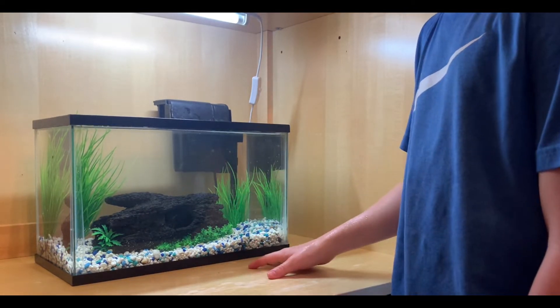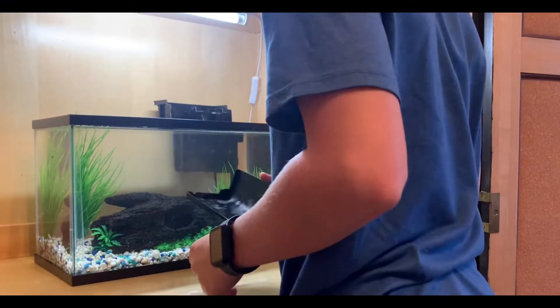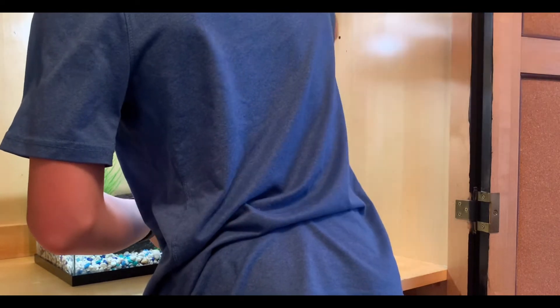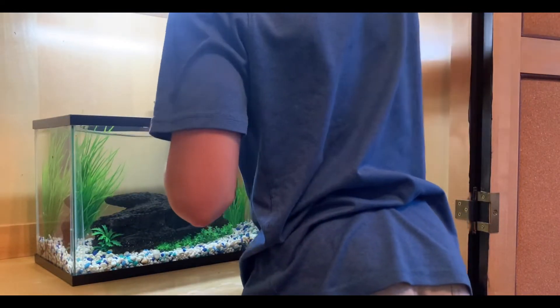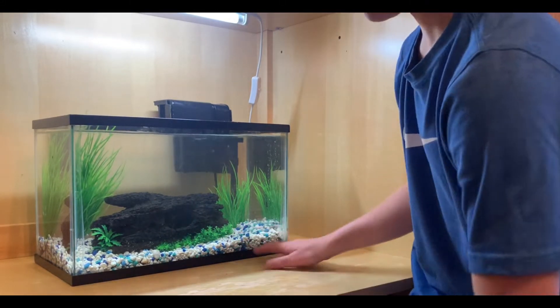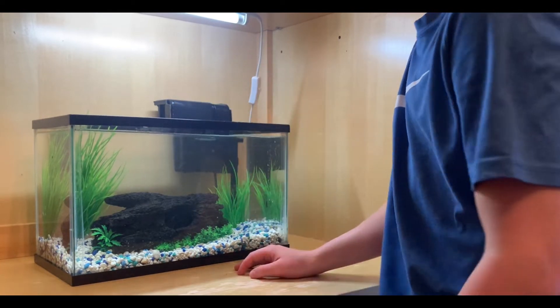We got the water in now. Let me turn on the pump. Here it is on — I need to turn it. There we go. Boom. Now the pump's on. Everything's in. I guess we head to the pet store now. Let's go.